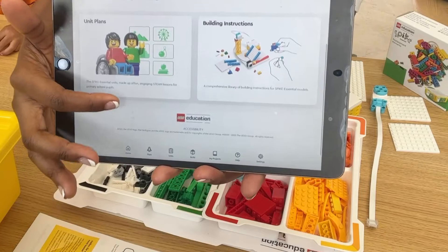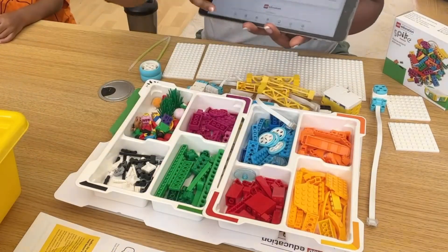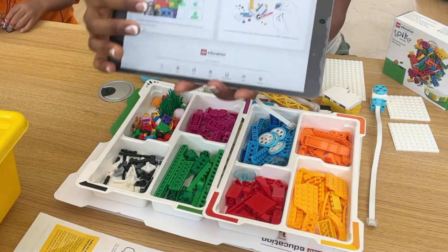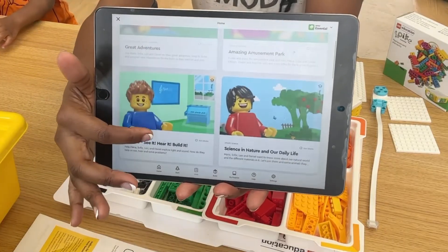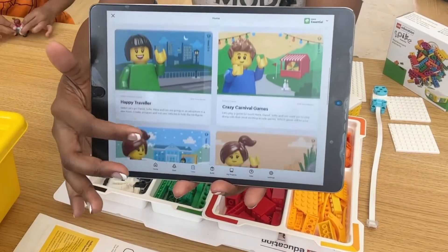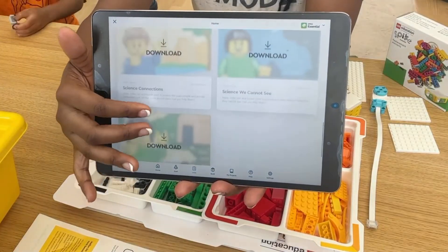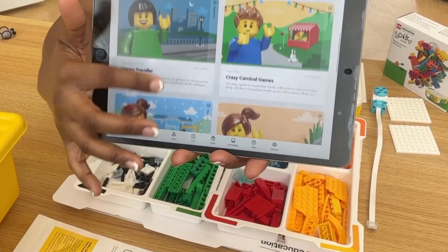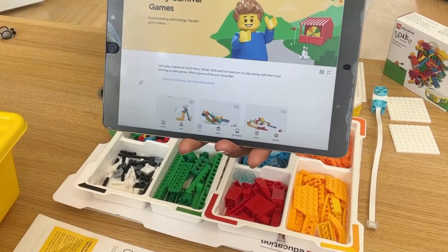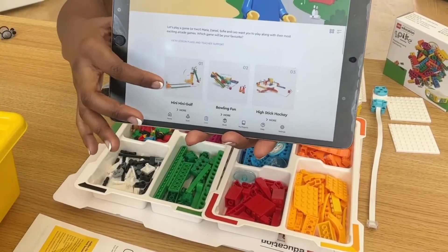Most coding and robotics camps cost a few hundred dollars per week, per child, and they typically use these sets, one between two. So I decided to make the investment so my younger two, who were six and three at the time of purchase, could have unlimited use and then eventually graduate onto the Prime set my older child uses now.